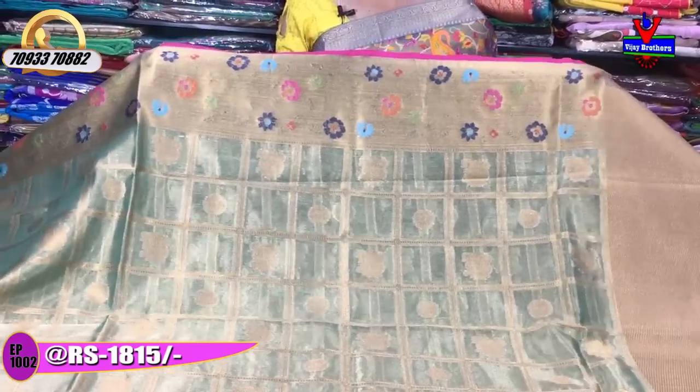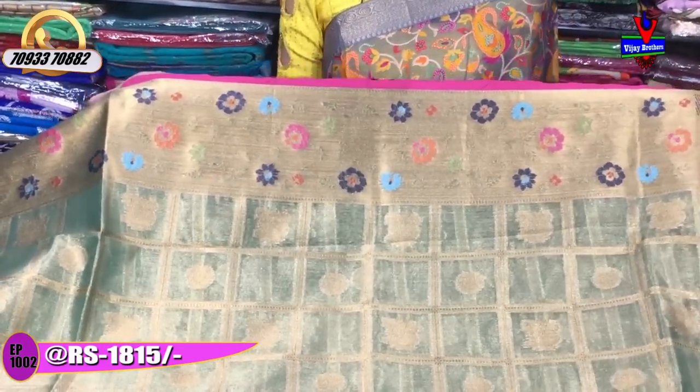This saree is a little blue color. We also have it in green color. It has a blue color.